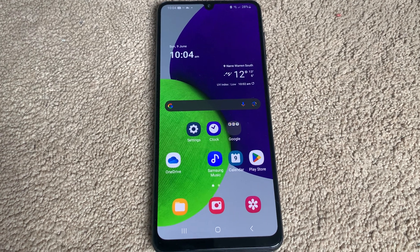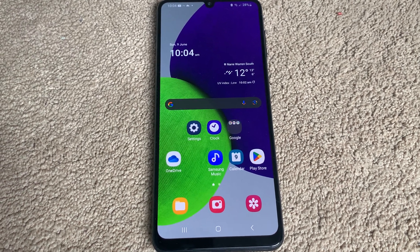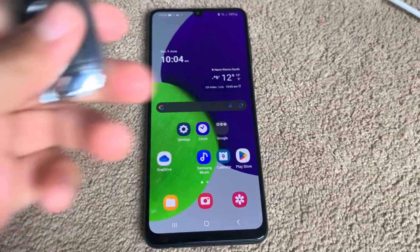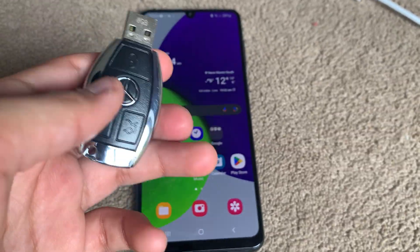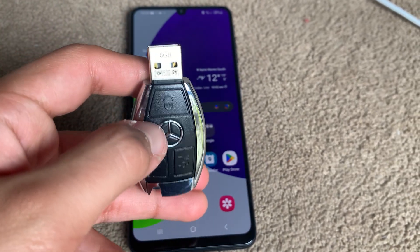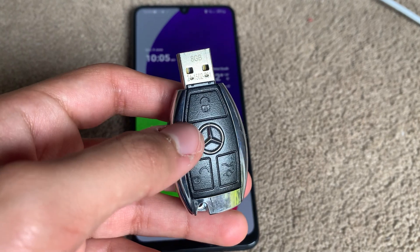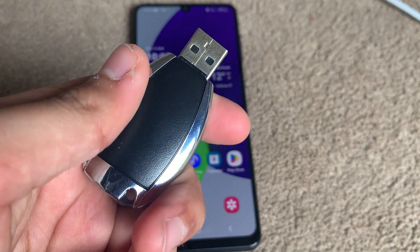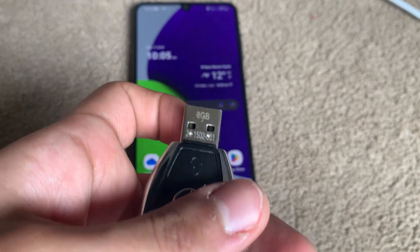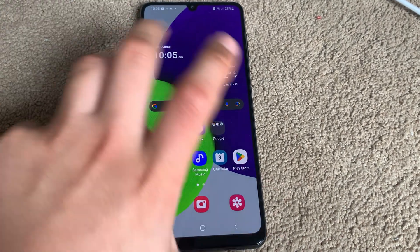And guess what that is? If you guessed a car key, you'd be certainly right. Here I have this Mercedes-Benz USB flash drive, and while it may look like an actual Mercedes car key, it is actually an 8GB USB flash drive. Let me show you.